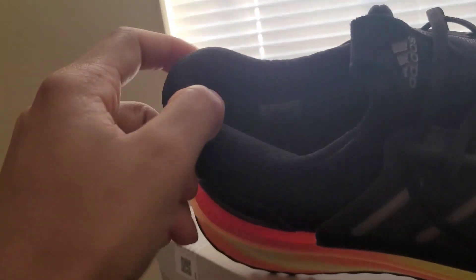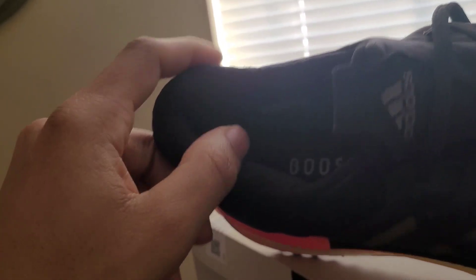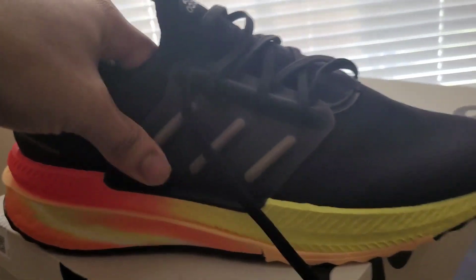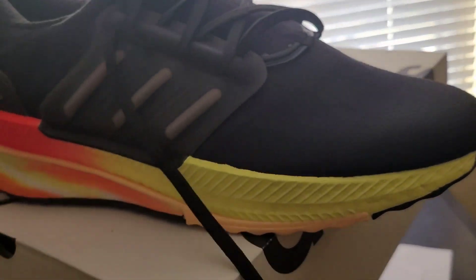I like the collar — the heel collar is definitely comfortable, great material here. It's a very soft shoe, kind of like mold on your foot.